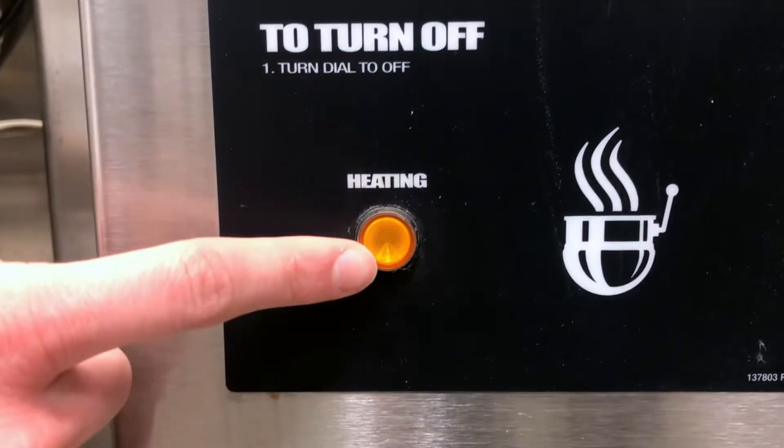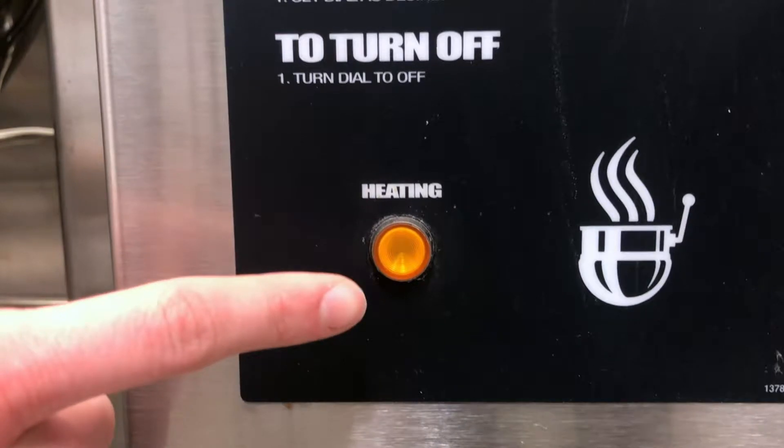One important feature is the heating light. This light will allow you to know when energy is being delivered to the kettle. It may cycle on and off to keep the kettle at a consistent temperature.